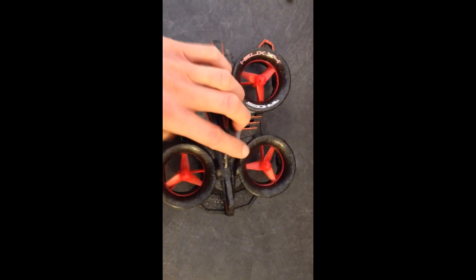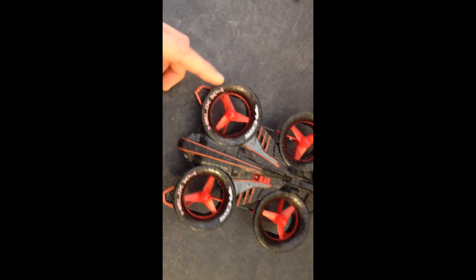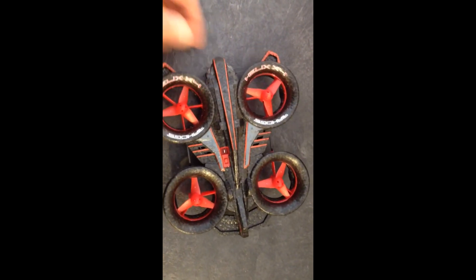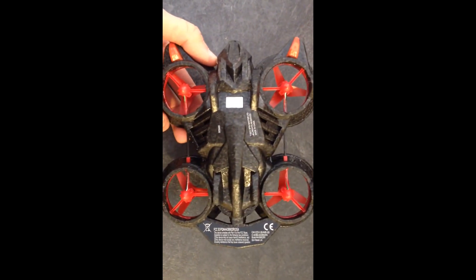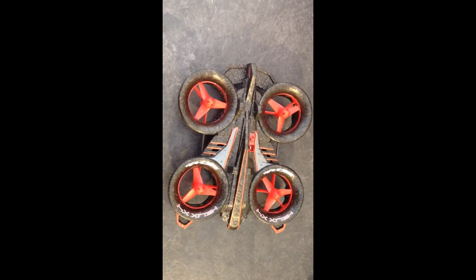It won't damage your walls if you fly it inside, and it won't damage the helicopter if you have an impact due to the ducted fans. On this end you've got the status LEDs, and the other end is just a fin. Overall it looks like a pretty solid little aircraft. The counter-rotating ducted fans really help stabilize it and keep it from drifting, making it a lot more fun for novices or experts to fly.